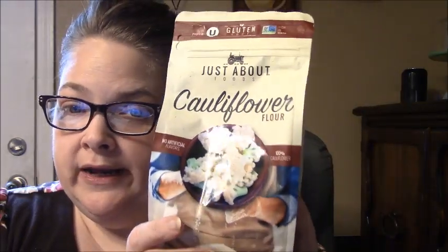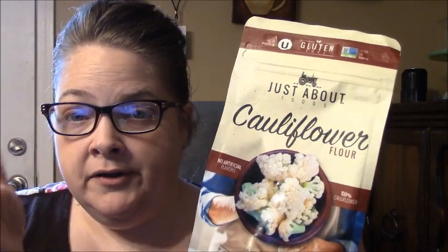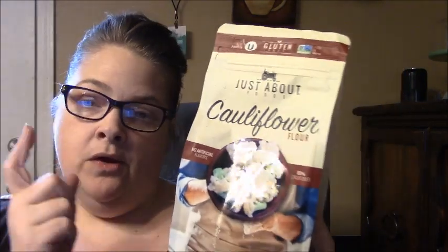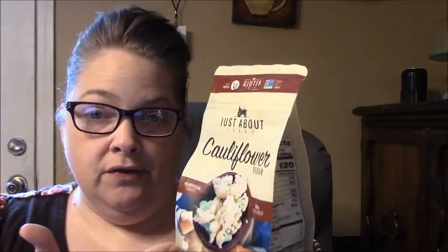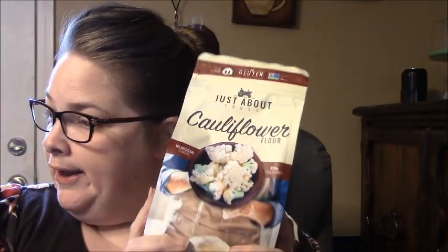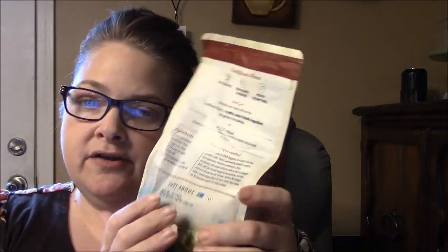We're experimenting with the cauliflower flour for nut-free readers who have allergies — whether themselves, their children — or if you want to cut back on fat since the nut flours add up too, especially since you use three-quarters of a cup of almond flour in the recipe. I do have a few questions about how it'll work. They have a pizza crust recipe on the back but it's not like mine, so I'll skip that.